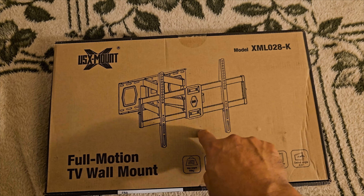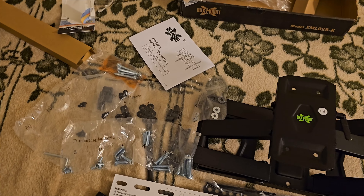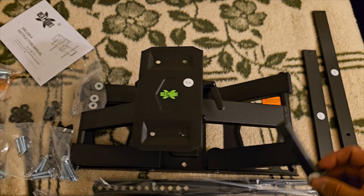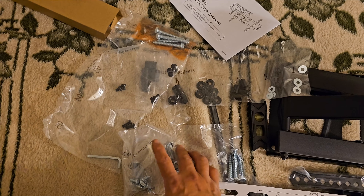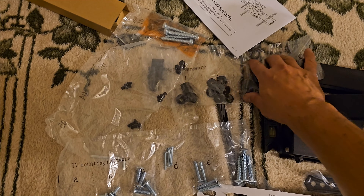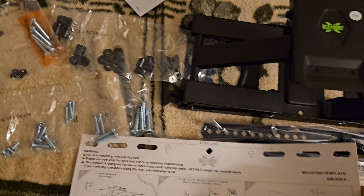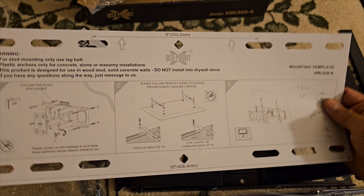Here's the mount and everything that's included — the bars, which are actually part of the actual bar on the side. They give you different types of screws for different types of TVs, thick washers, and heavy bolts. I like that they include a template so you can know exactly where to screw it on and how to balance it.